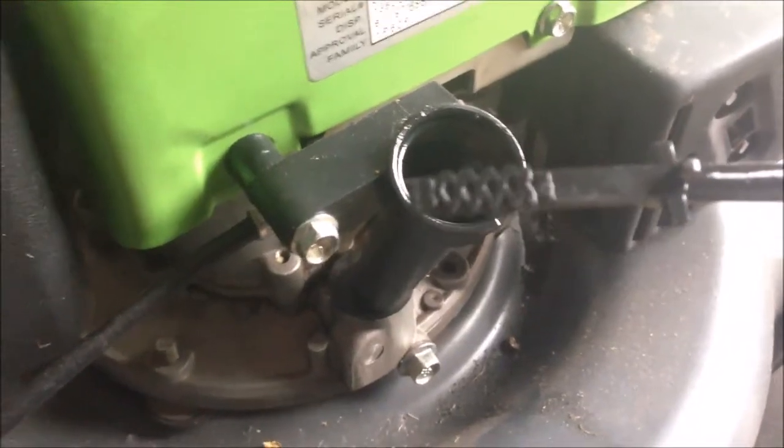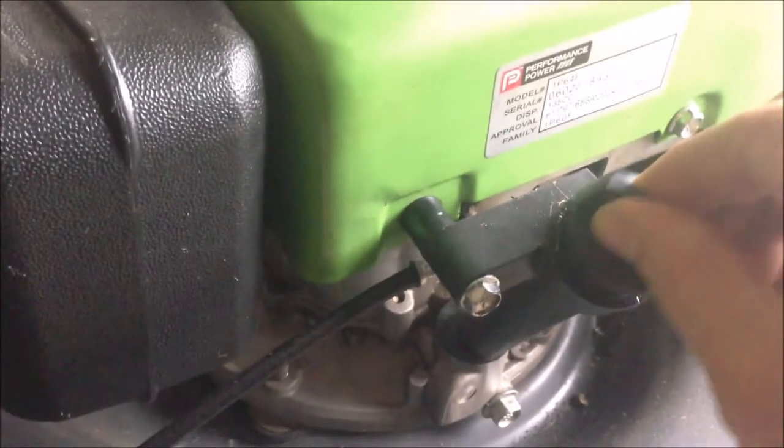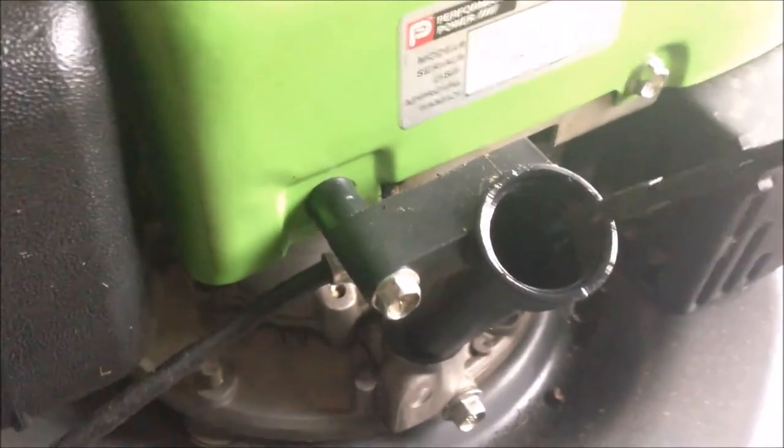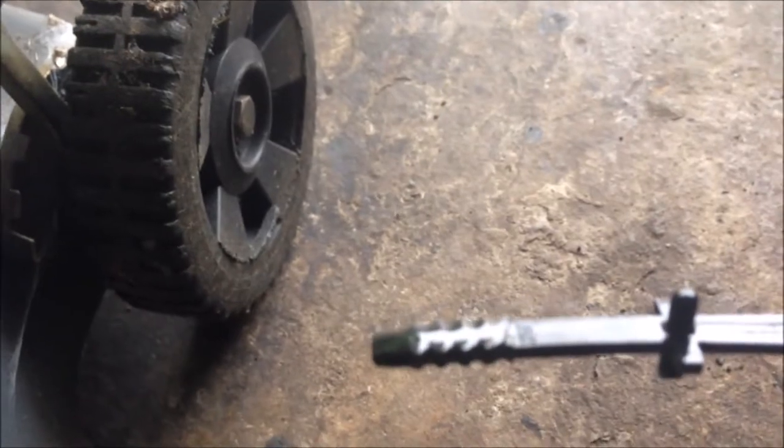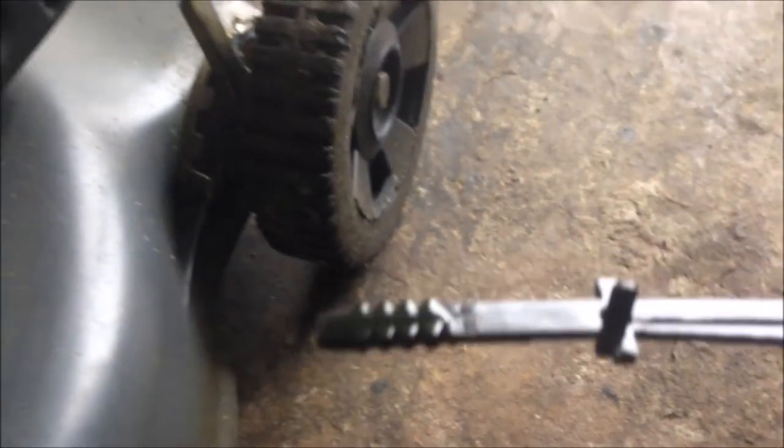It's dry now, so we can put it in, and then take it back and look at the level. It is nearly around the max, so the oil level for this lawn mower is okay.